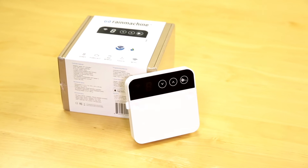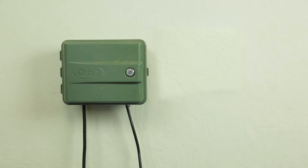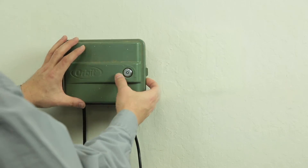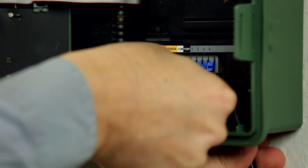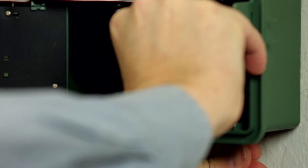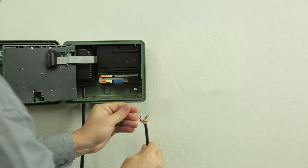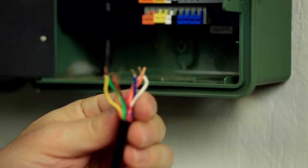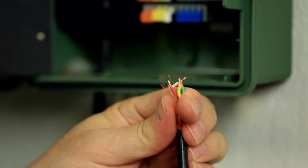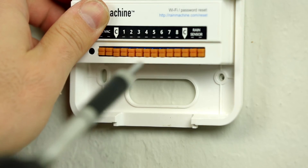For certain wall mount installations, you might need a drill to pre-drill the screw holes. Before you start, take a picture of your old irrigation controller. This will come in handy when you reattach the wires to your Rain Machine. Ensure that you identify the common wires — these are important and are usually white. You may have more than one common wire, but which one you use will not be important. Fasten the Rain Machine with the provided drywall screws.